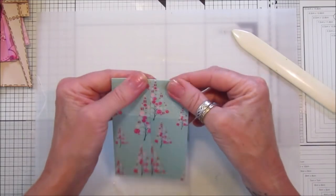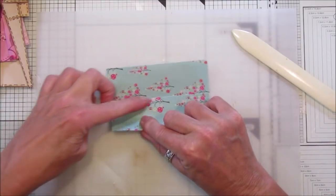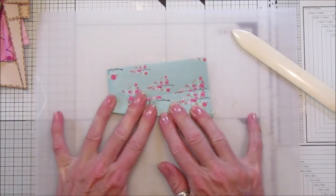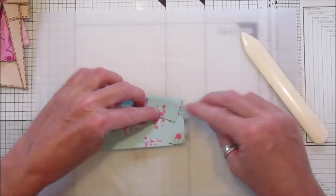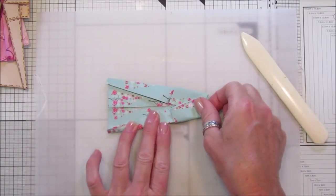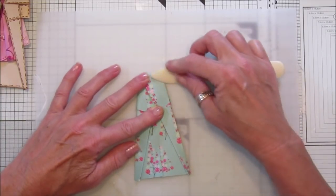Flatten that off, then open it up. Now we want to do the collar — fold it over so it just goes over the middle, but you want to have a little bit there. Then the same on this side, fold it over — make sure it's even. I find it easier to do it on the side and just flatten it down with your bone folder.